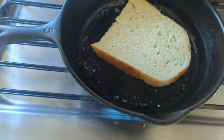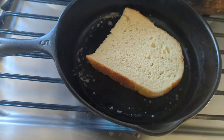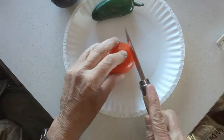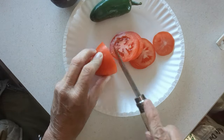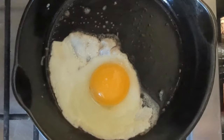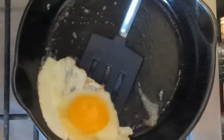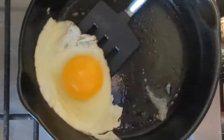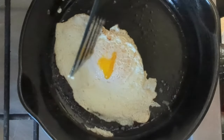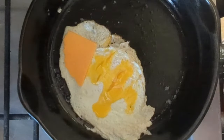Actually, I'm going to toast one side, which will be the inside. Then I'll make the eggs, build the sandwich, and then toast the outside. Perfect. I'm going to cut it.